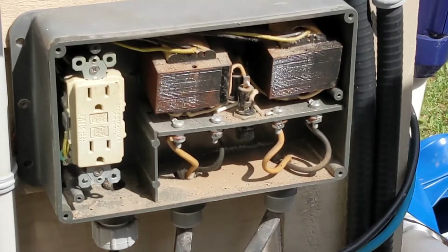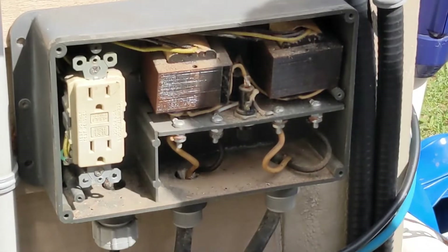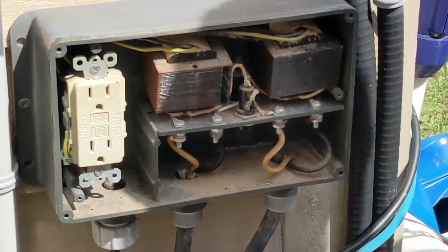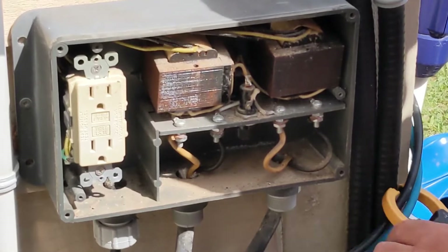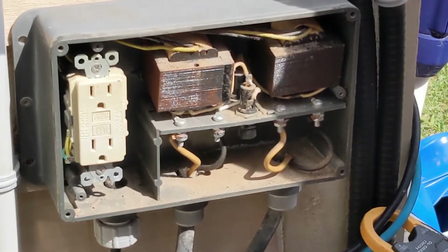Right now I'm going to test that GFI. You can push the reset button — it was popping out, which indicates there was power when it was plugged in. There was power to that GFI right there, and I'm just setting up now to test the GFI.